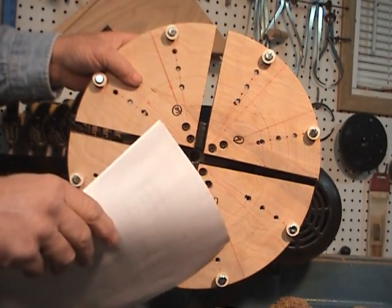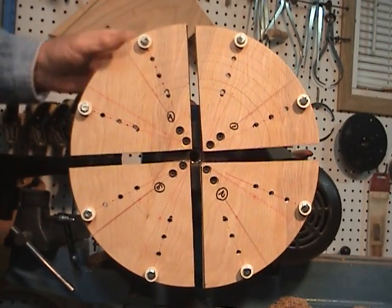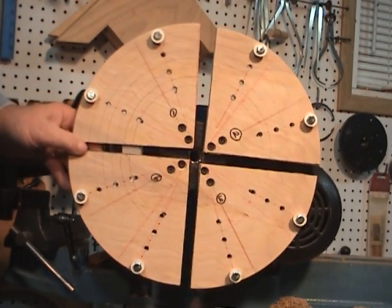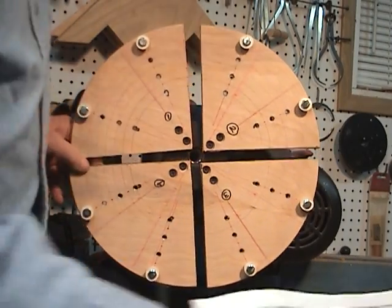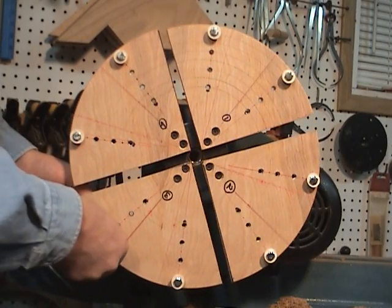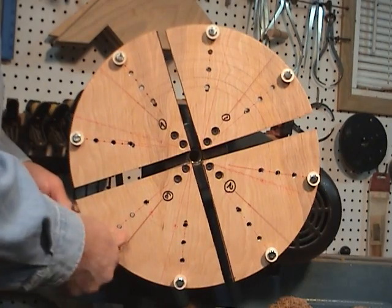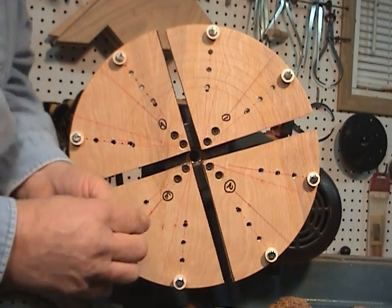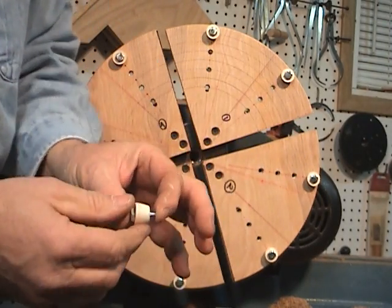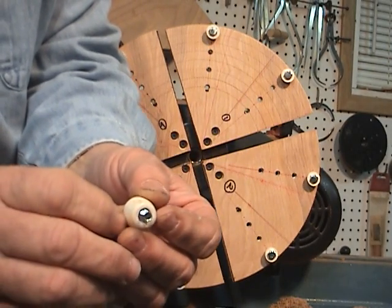I probably have about 15 to 20 dollars in this, and I had to buy everything — I didn't have the plywood laying around so I had to buy a little piece. And these rubber bumpers — you can go to any hardware store, they're called toilet seat bumpers. They screw right in, they work pretty good. They're tapered, so put the taper side down, and I had to drill out for the quarter-inch bolt.